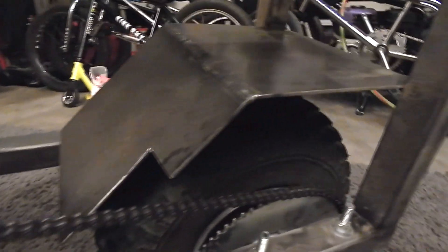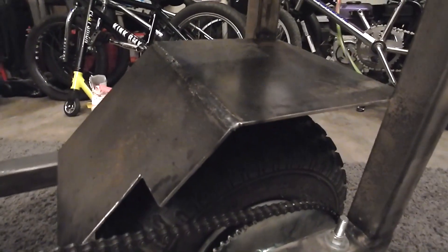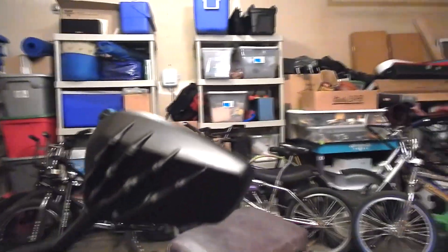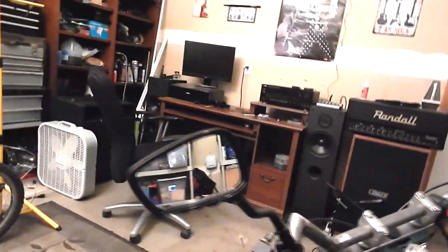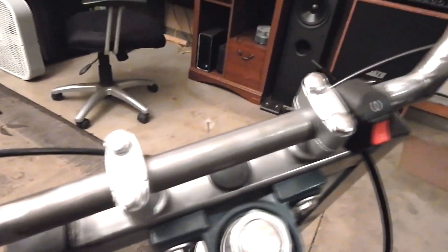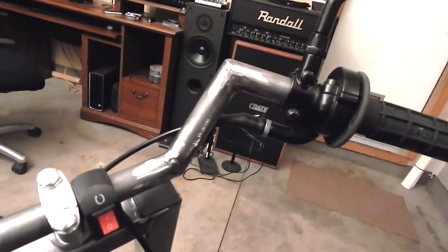Same Predator 212cc engine with the clutch brake on there. I've been having to modify some chain tensioners. There is the back fender, and I got some skull hand rear-view mirrors for the handlebars — those actually work out pretty good. Me and my son made these handlebars out of 7/8 tubing; we just cut them and he welded them up.